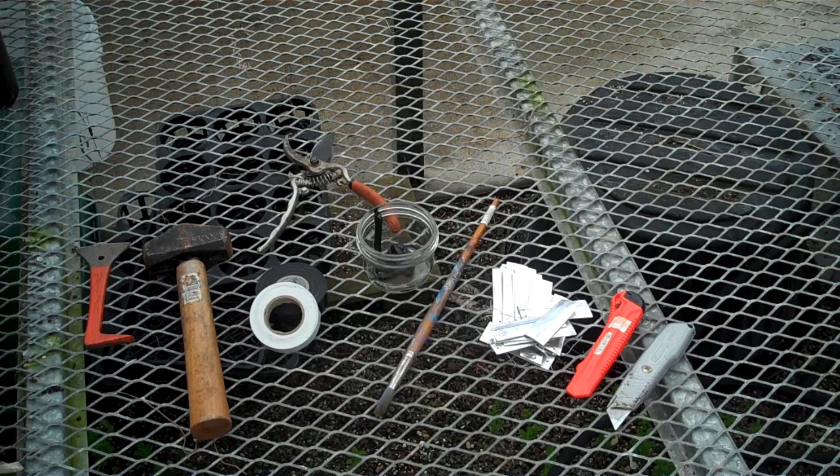Here are the tools we will need for the task. It is a good idea to clean your knife with a little alcohol before you get started, just so you are not spreading any viruses and diseases.